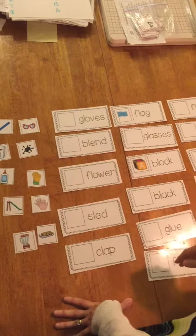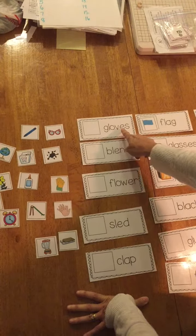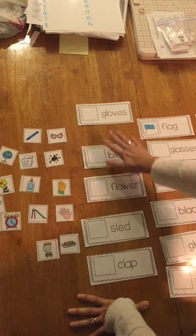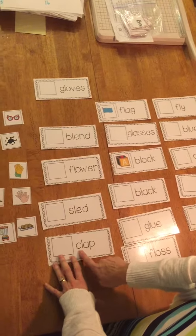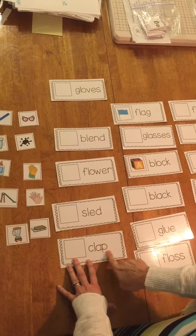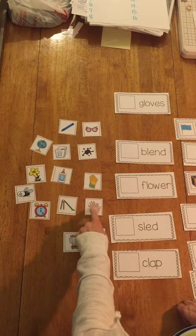If you come to a word you're not sure about, like maybe this one — this one's kind of hard — "gluh, gluh." I'm not sure what that one is, so I'm just going to push that one aside and wait to do it later. So let me pick one I think I could do. This one looks like one I could do — "cluh, app" — clap. Let me find the picture of clap. This one is glove, so that one is clap.